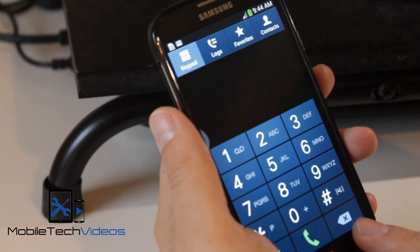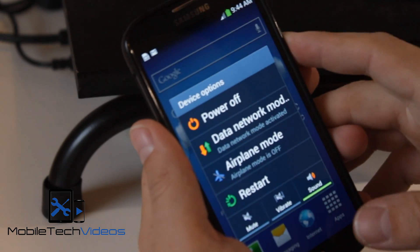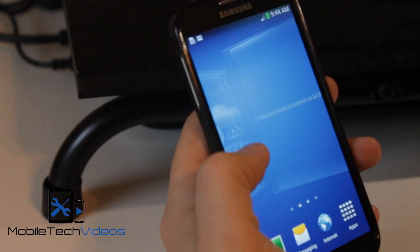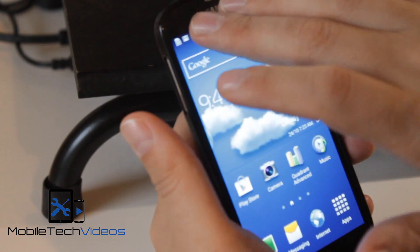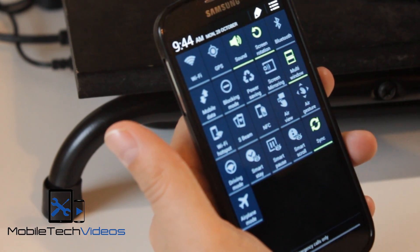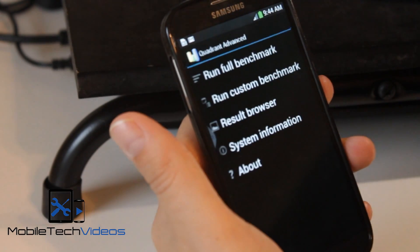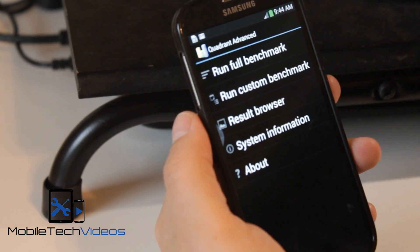It's been rooted, busyboxed, power menu extended. Call recording has been enabled and a lot of the ads have been removed. It's got multiple toggles here. I've gone ahead and turned off all the air gestures and air view and all that kind of stuff because I want to run a Quadrant benchmark and don't want any of that stuff affecting the performance.